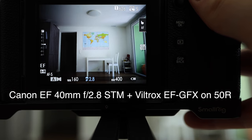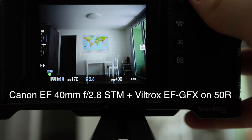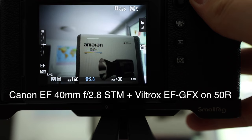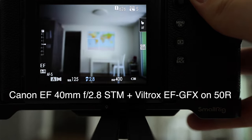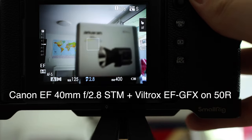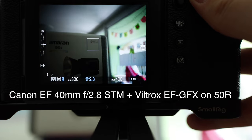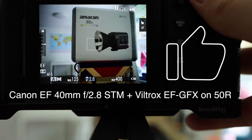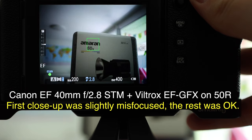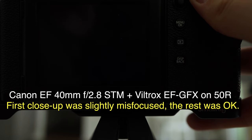Testing autofocus in indoor lighting — the light is decent, mostly natural. You can see focus acquires pretty quickly. On a close-up subject it hunts a little bit but does manage to get focus. Testing on a map and then some text — these are pretty easy subjects to focus on. With this lens autofocus is pretty good, so let's take a picture to confirm sharpness.